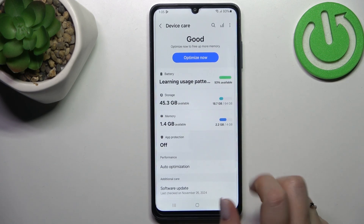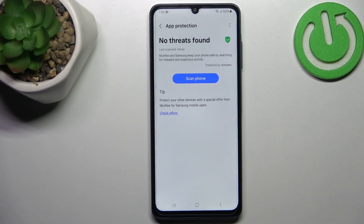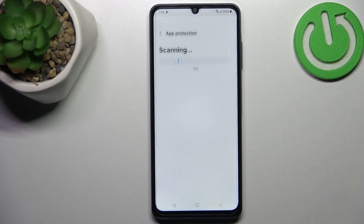Now we have to tap on App Protection and tap on Turn On. Then tap on Scan Phone Now.